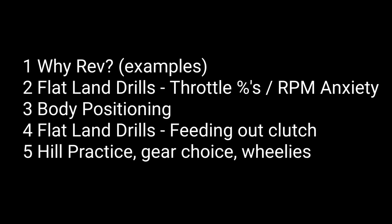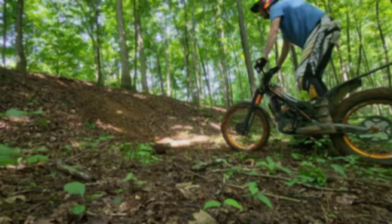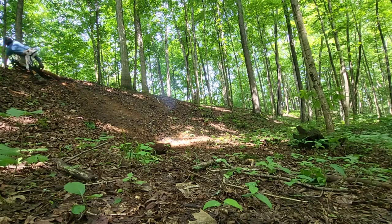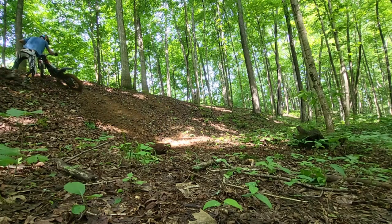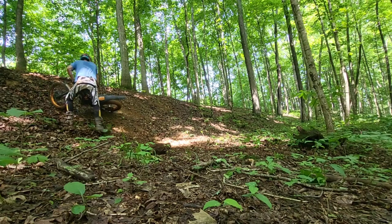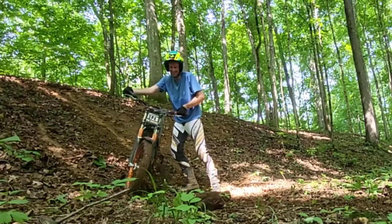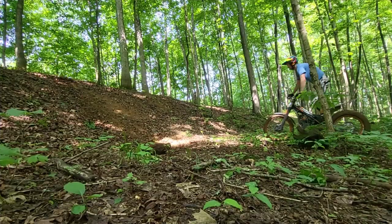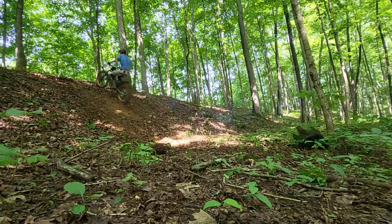Rev the bike up before you climb the hill. This is very similar to the Rev Squat Go that I've talked about in the past, but we're going to add body positioning and some drills to work on, especially to get traction — because even when you do it right, sometimes it looks a little bit like this. Here we're going to build that RPM up nice and high, making sure I've got enough stored flywheel energy to make it all the way to the top.